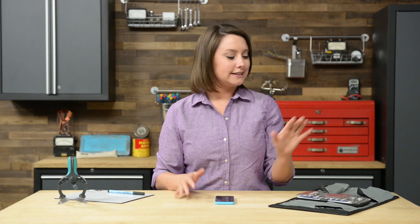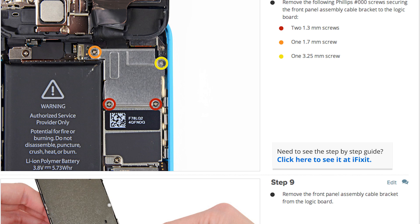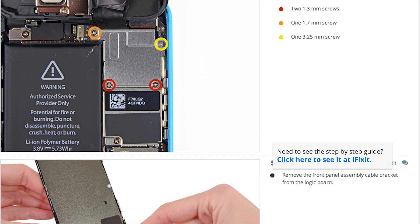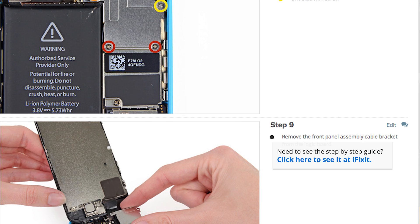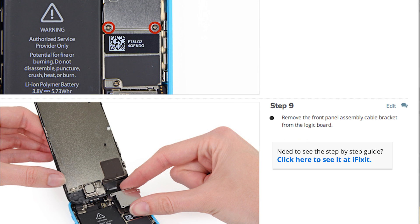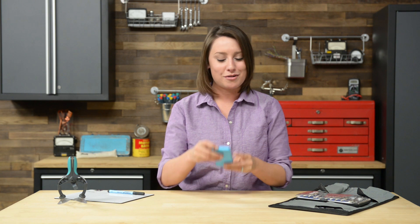I already have the majority of the tools I need in my ProTech toolkit so I'm ready to get started. When you do your repair, make sure you follow the step-by-step guide on iFixit.com — it walks you through the complete repair and you can see comments from other users. First, make sure your phone is completely powered off, then remove the two screws down by the lightning connector.